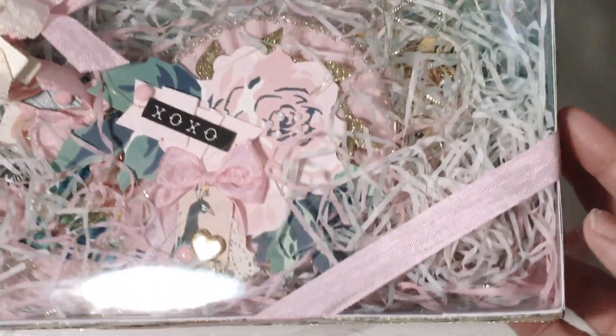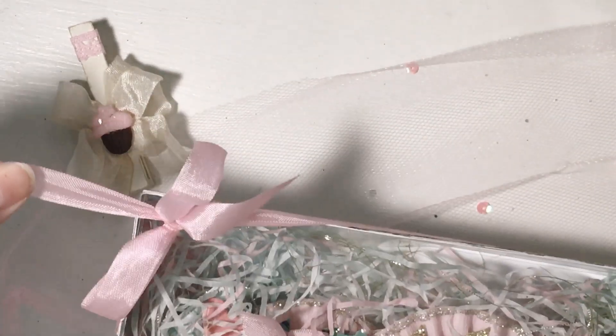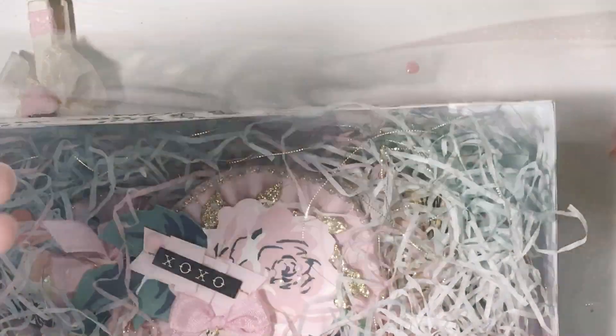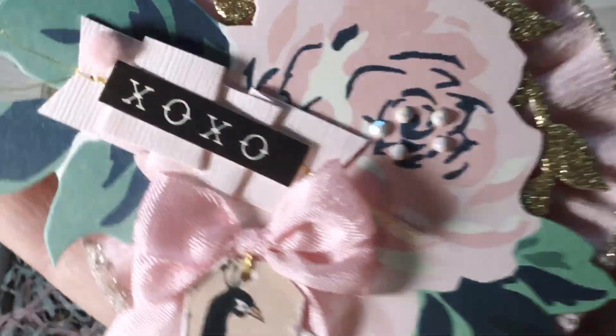More tissue paper, and then this cute little package of embellishments. Okay, let's dig in here. She's got another one of these — let's just pull that. And this seam binding, that's beautiful. She made this little box and the acetate comes out of it — how cute, I love that you made that. Oh, this is beautiful — look at the peacock, so cute.